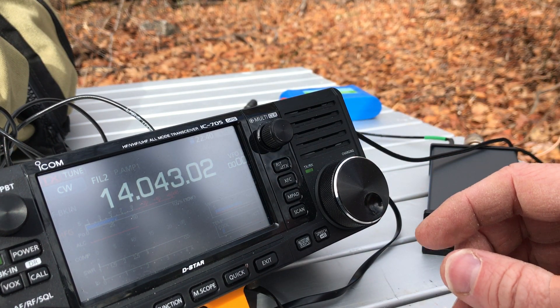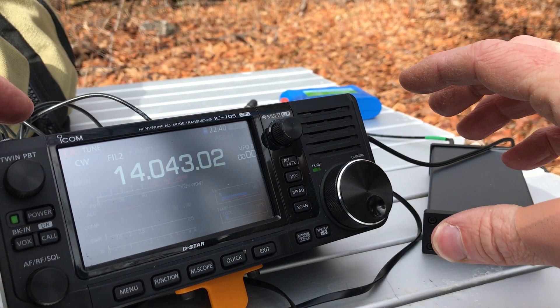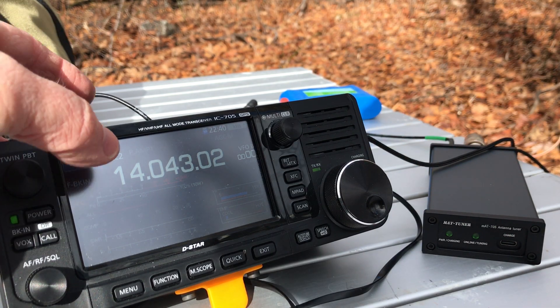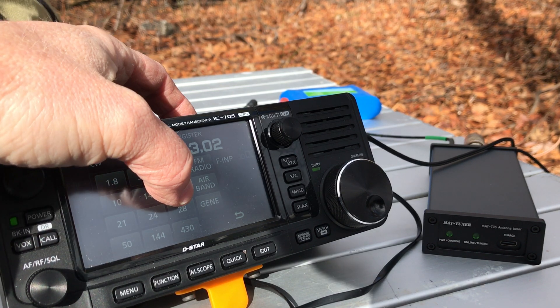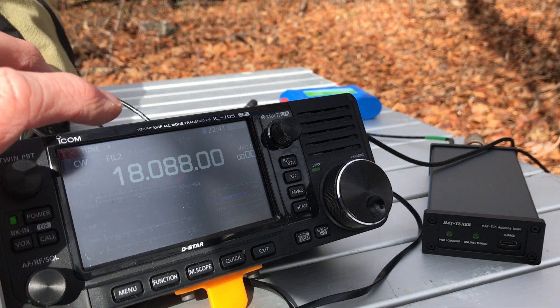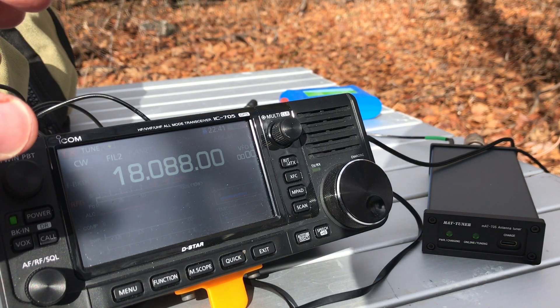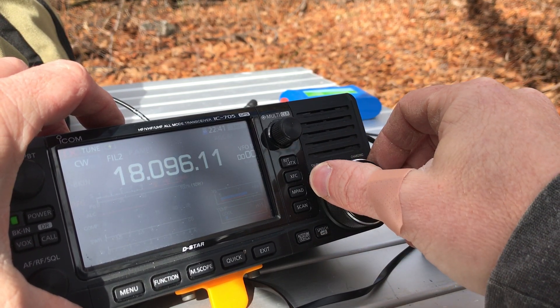Let's move up to the 17-meter band and move up to somewhere around the QRP calling frequency.